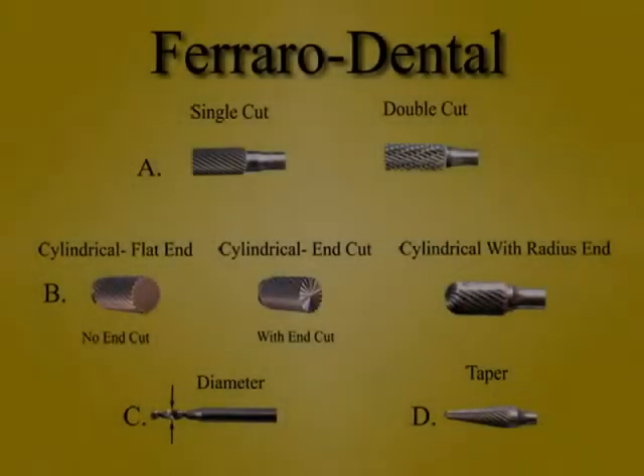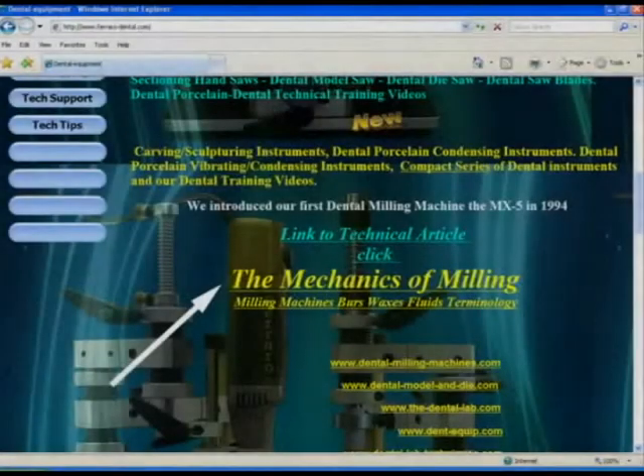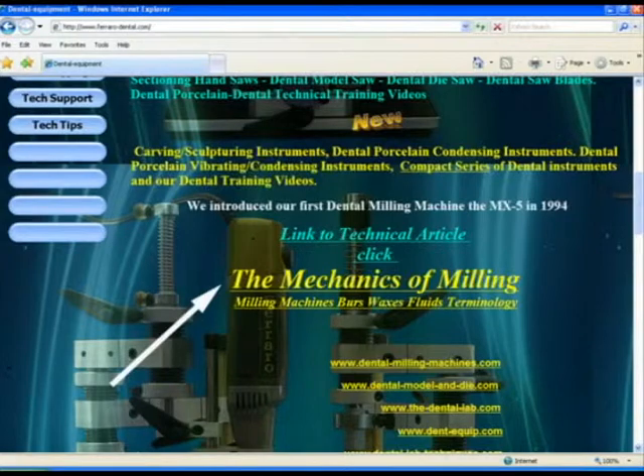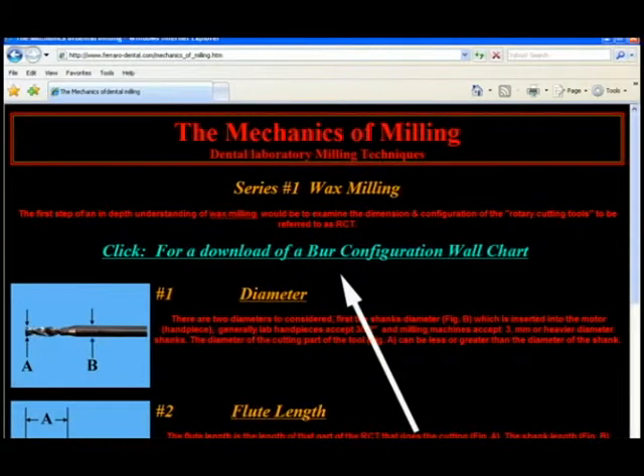This was taken from a burr wall chart that can be downloaded from our website, www.ferraro-dental.com. That will take you to our home page. Scroll down to the mechanics of milling and click on it. Then click on download of a burr configuration wall chart.